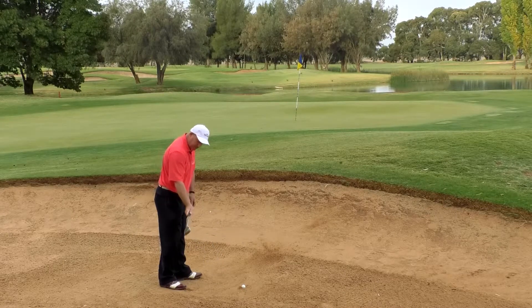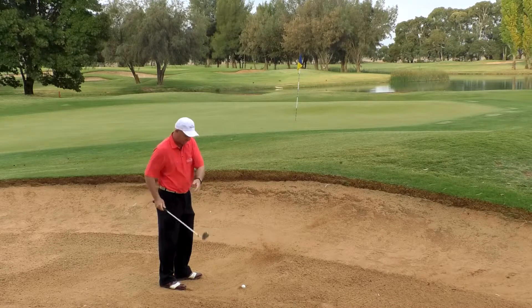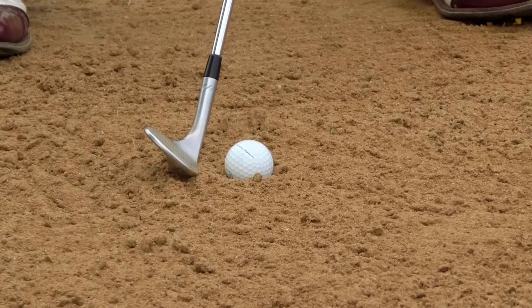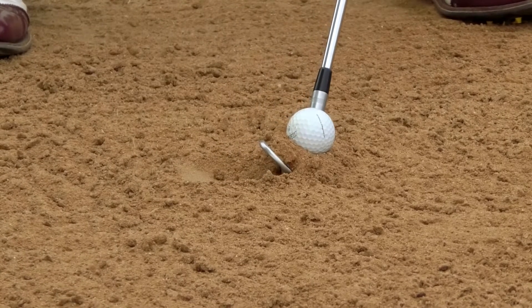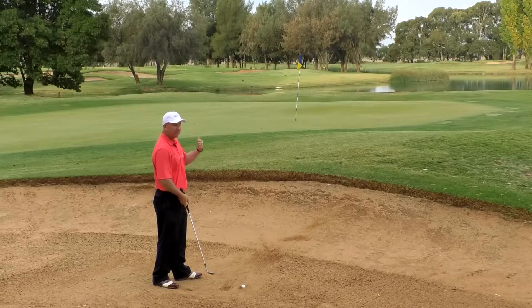Build the wall — what does that mean? Build the wall means if the leading edge of the club is going into the sand first, we want it to go in, dig and create a wall. You can probably see the back of the wedge there. That's the wall that we want, and that's the ramp that's going to basically throw the ball out of the bunker.